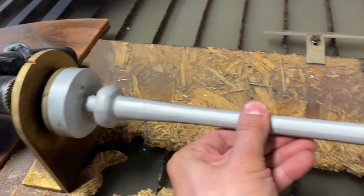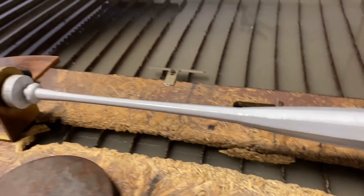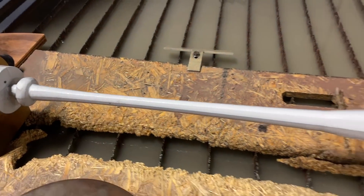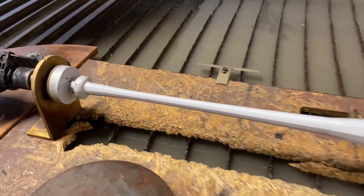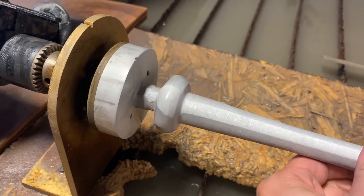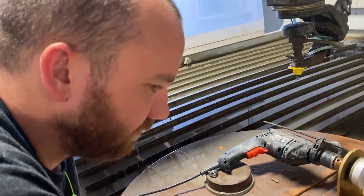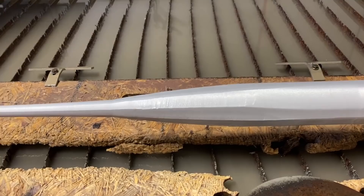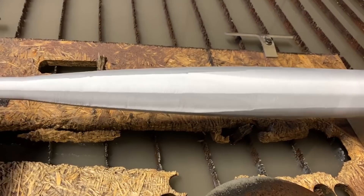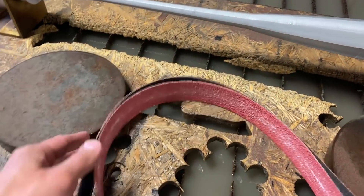We were so hopeful, but the waterjet did almost nothing — barely softened the corners. Where it ran slower it's a little bit cleaner, but you can still see very hard lines in there — a very geometric shape. So the quickest next step is going to be some 40-grit sandpaper.